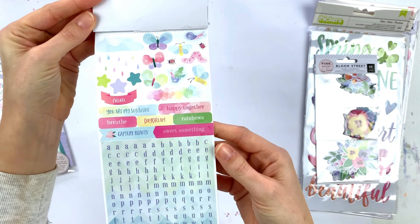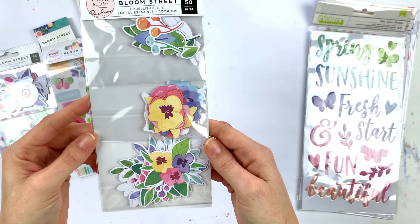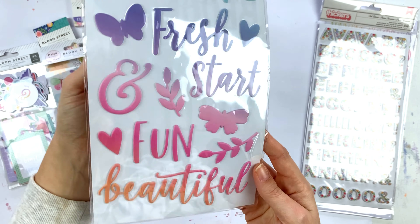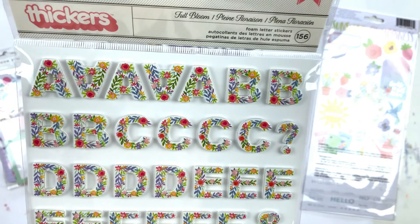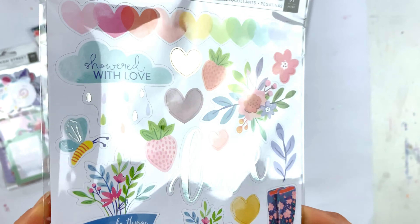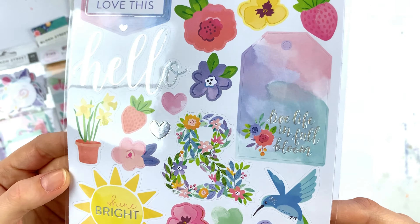Here's the sticker book again — I accidentally got it twice and didn't realize I'd already unpacked it! Then we have another pack of ephemera with only flowers. Then we have some puffy or epoxy stickers — I love the colors — and also the Bloom Street sticker sheet with flowers. It has a slightly holographic silver finish, which is very cute.